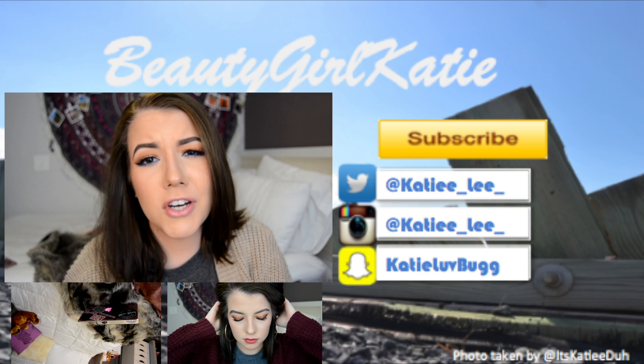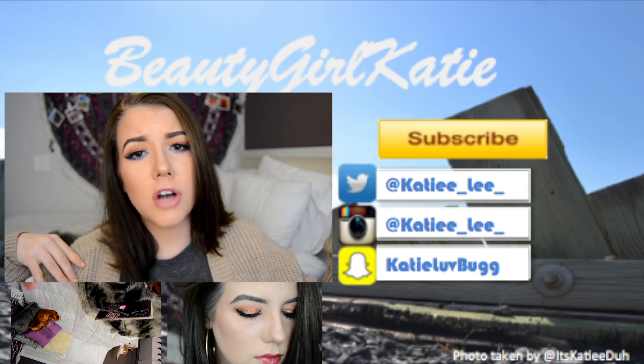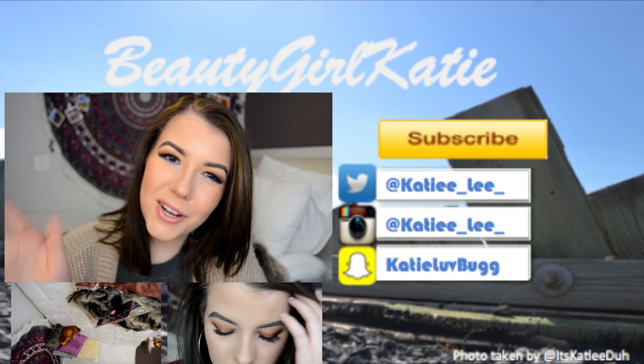So I hope you guys liked this video! If you did, give it a big thumbs up and make sure you like, subscribe, and follow any of my social media if you want to keep in contact with me. I'll see you in my next video. Bye!